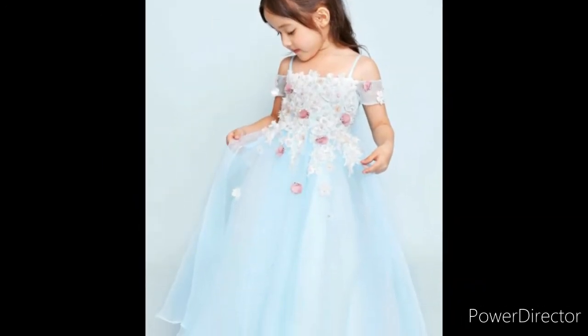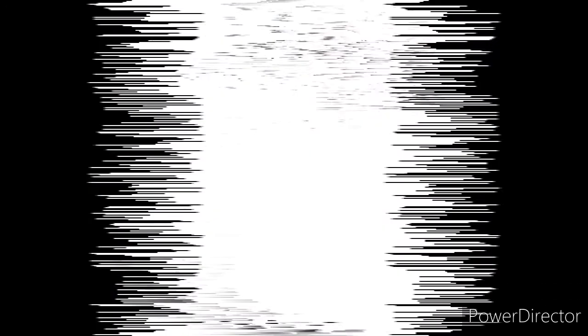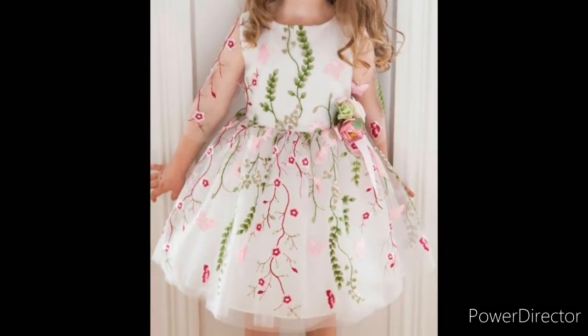There are different colors. I hope you will enjoy this video.